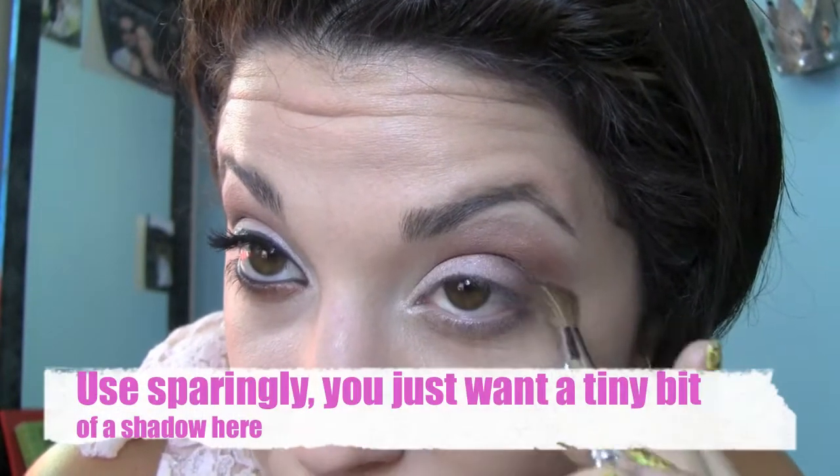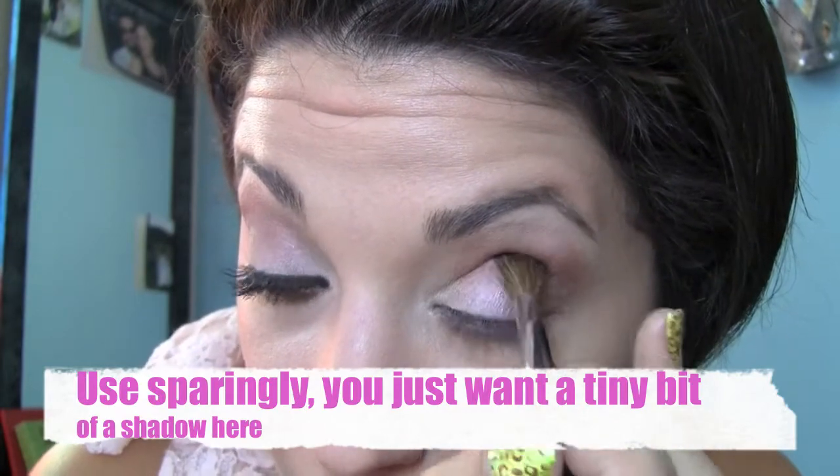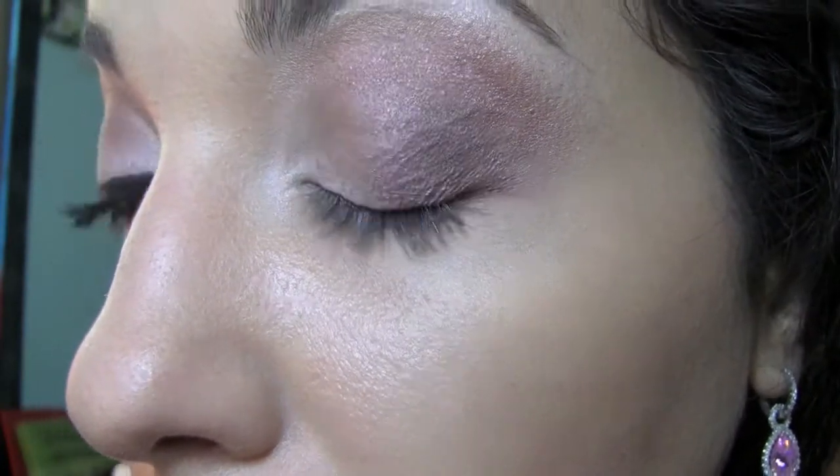Now just on a small brush I'm going to dip into the MAC Carbon, which is just a matte black shade, and I'm just going to gently tap it into the contour area — nowhere else, not even into the corner. And then just go right back over it with that blending brush. This is just going to darken it up a little bit and give it a little bit more of a contour and depth for your eye.